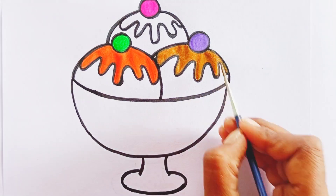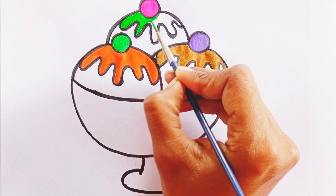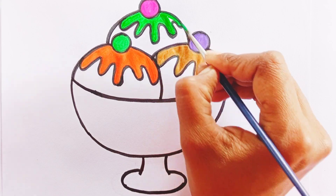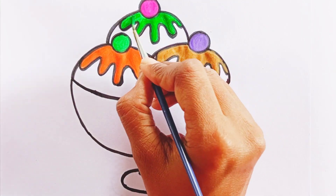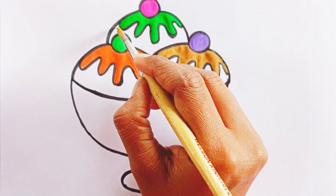Great job! Now color the last cream with light green color. Now use yellow color.